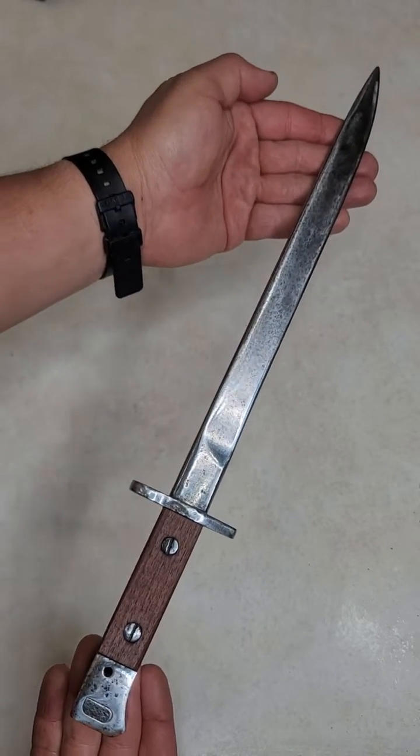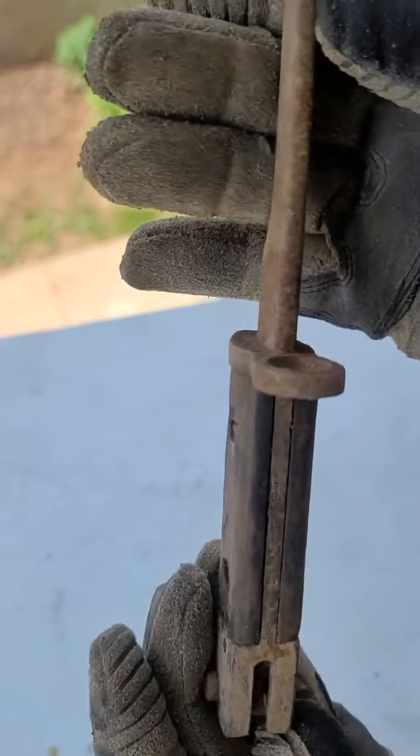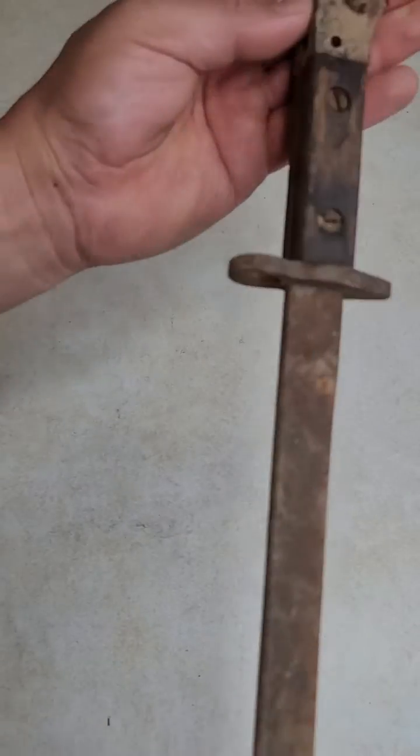What you see here is a bayonet that went through the process of electrolysis to remove all the rust. I'm going to show you how you can do that with this particular piece or any piece that you want to remove rust from. What you have right now is something that was actually from World War II.